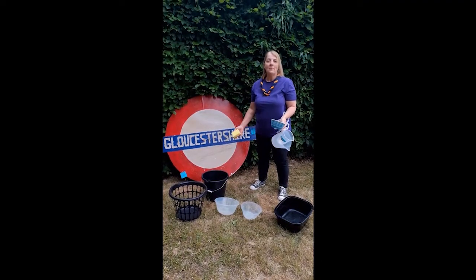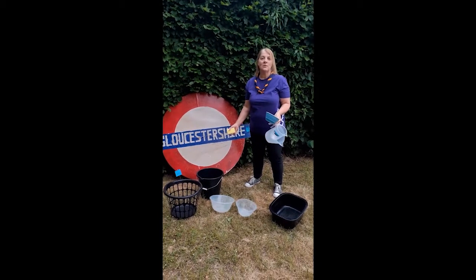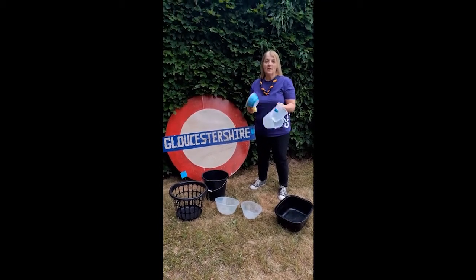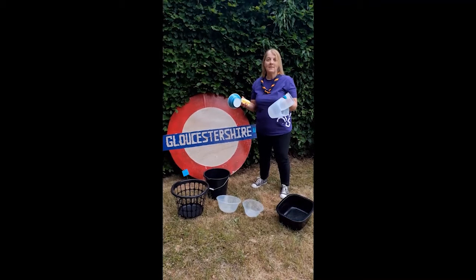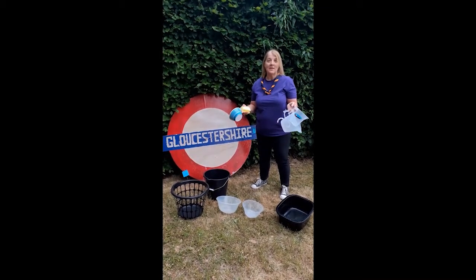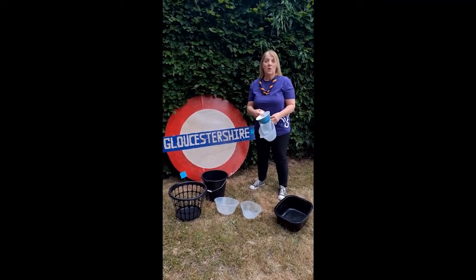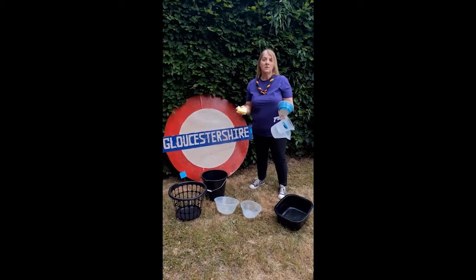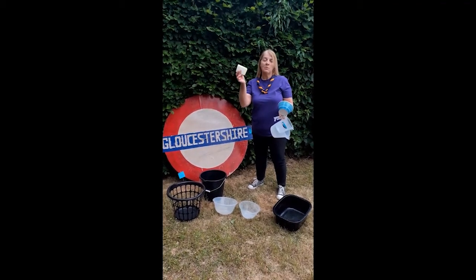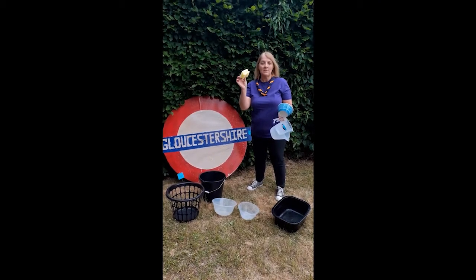If you haven't got a suitable outside space for sponge archery you can still play this activity indoors. You can use a range of things that you could find in your kitchen and maybe set up a target area in your kitchen — put down some towels — or maybe in your bath. Maybe you've got some whiteboard pens and you could draw targets on your tiles. You can also use smaller sponges to minimise the mess — maybe you can cut them up to be smaller still.